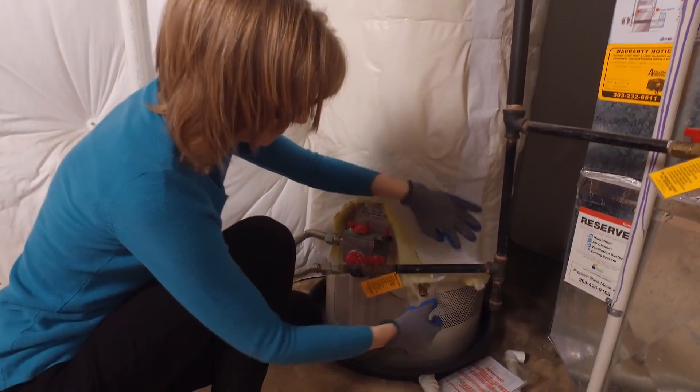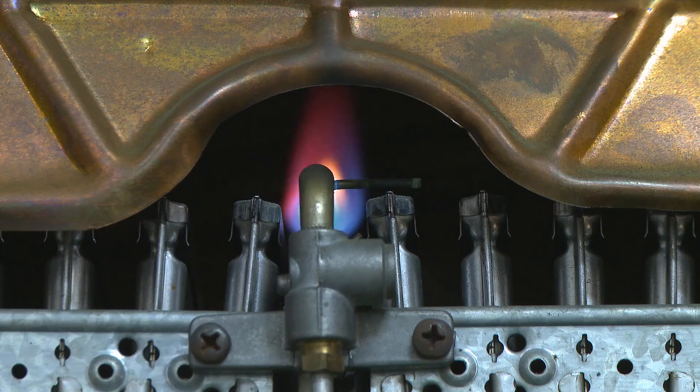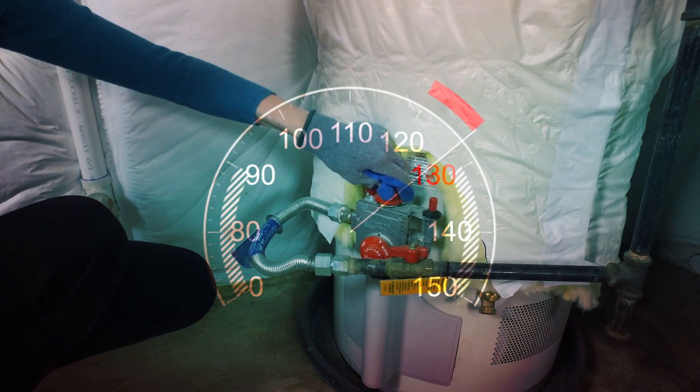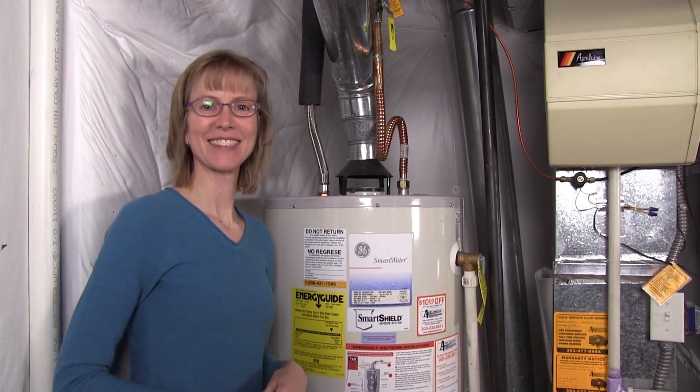Realign the blanket on the hot water heater and tape it permanently in place. Turn the water heater back on. Don't set the thermostat above 130 degrees Fahrenheit on an electric water heater — the wiring may overheat. Now you can sit back and enjoy your savings.